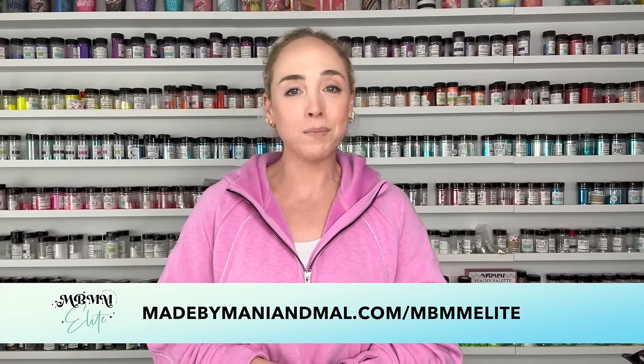If you enjoyed this tutorial please be sure to hit the thumbs up button down below, subscribe to my channel if you are not already, and of course let me know what you think down below in the comments. I'll have a full supply list of everything I'm using in the video down in the description box along with links to follow me on social media, join my Facebook group, and if you'd like more content from me you can join my exclusive mentorship group, Made by Manny and Mal Elite.